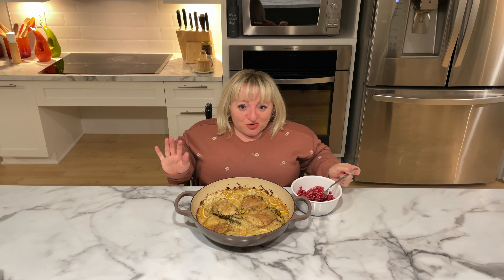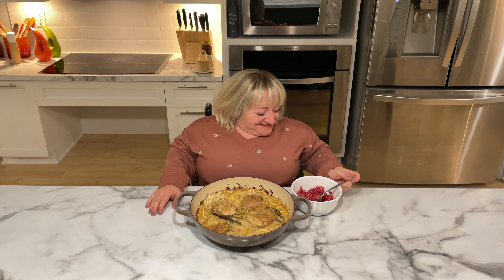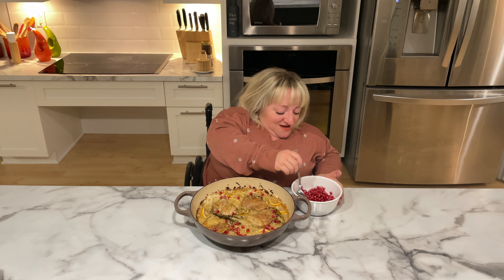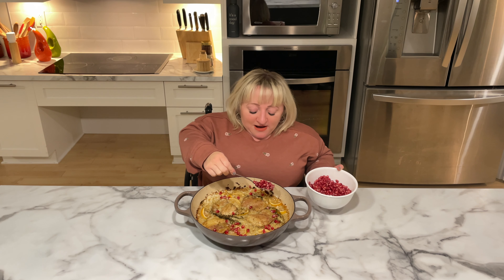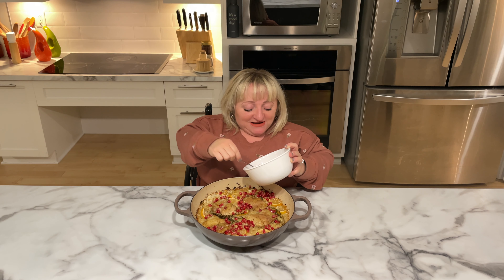Pomegranate is a fruit I've loved ever since I was a little kid. I have the fondest memories of my grandmother buying a whole bunch of pomegranates, doing the arduous task of peeling them all, putting them in a big sour cream container, and I would just sit, watch TV, and eat them with a spoon — how decadent was that? Now my husband helps me with that. I like to use a good amount because not only is it pretty, but it adds a really nice sourness that works with the lemon and the thyme. It's just divine.